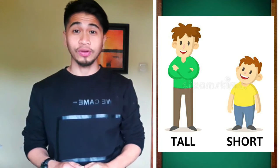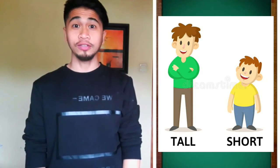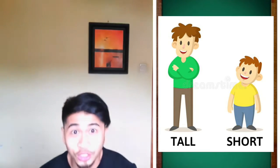Very good. Next one is tall and short. Tall, short. Tall, short. Tall, short. Tall and short.